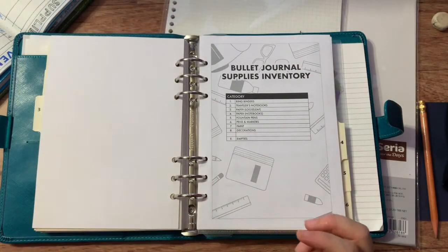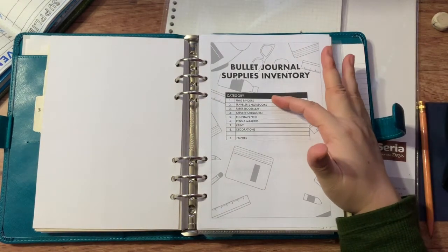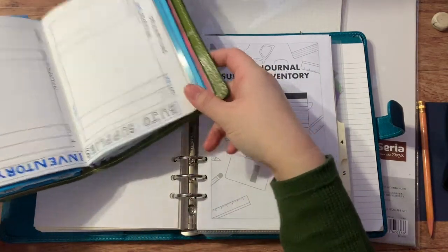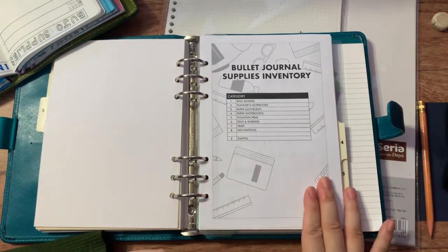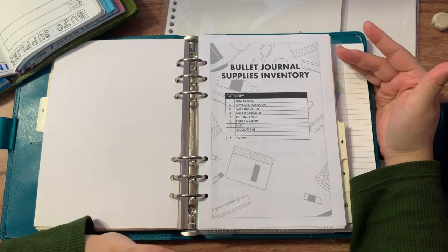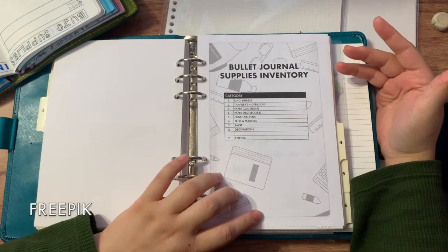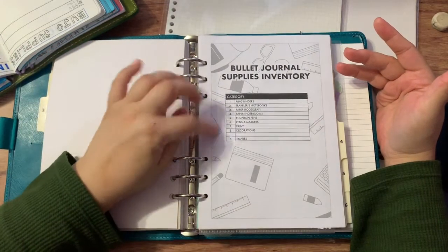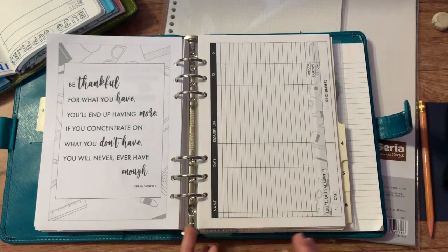Here is my bullet journal supplies inventory in the ring binder. It has a table of contents covering the same eight categories I had previously. The background has an outline of different stationery supplies — I got it from a site called Freepik, and I'll put the creator's details in the description below; I'm allowed to use it for free with attribution.